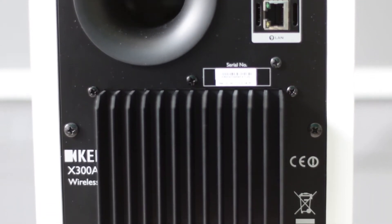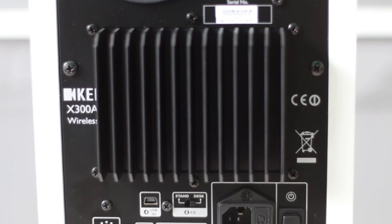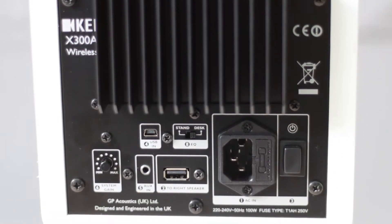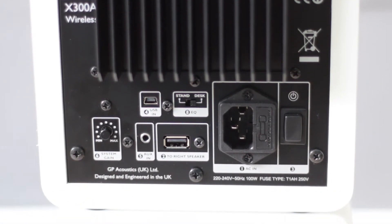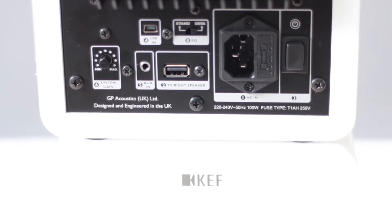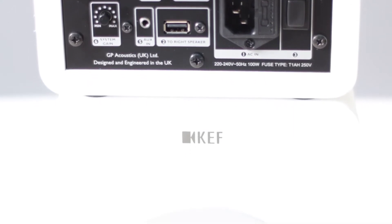With each speaker having two high-quality amplifiers — one for the highs and one for the lows and mids — these things go super loud and don't suffer from any distortion. In terms of inputs and outputs, you've got a power switch and power socket, a handy switch to change from desk mode to stand mode, USB in from your computer, USB out to the other speaker, auxiliary in, and a system gain control.